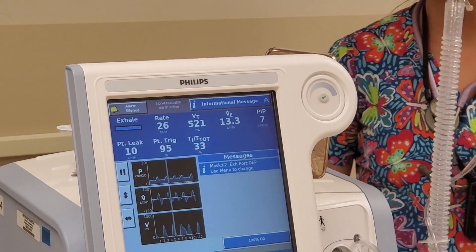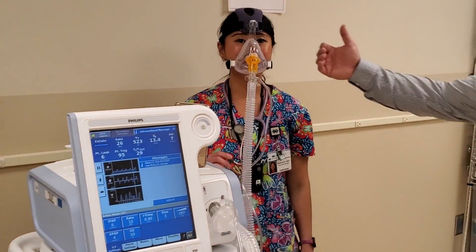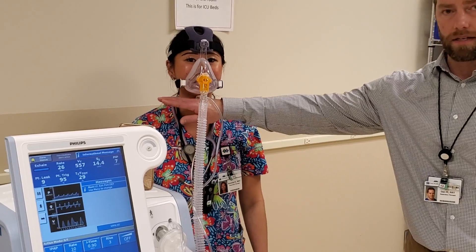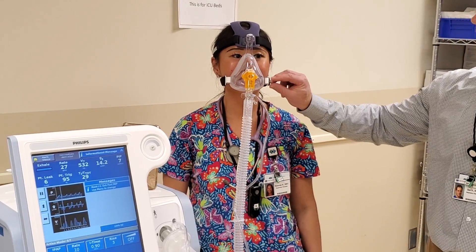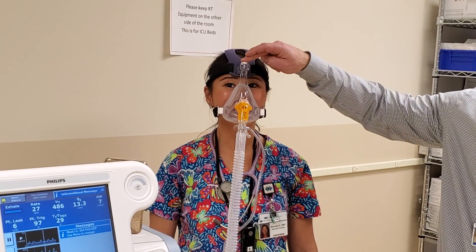That number will fluctuate but we seem to have a good fit. If the leak is too much, you can run your hand along the mask like this, feel for a leak, and then tighten it up — either here, or if it's up here we can move this back and forth by pressing this button.